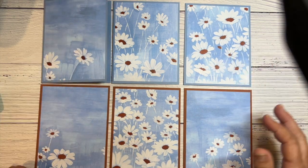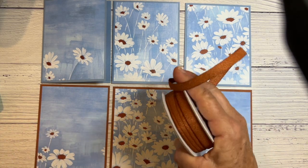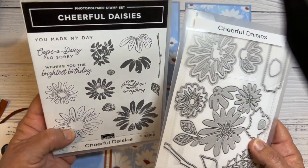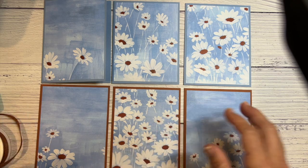I still want to keep them super simple, but I could use some ribbon. I've got a Cheerful Daisies bundle that might be cute, and I'm just going to add a few sentiments.